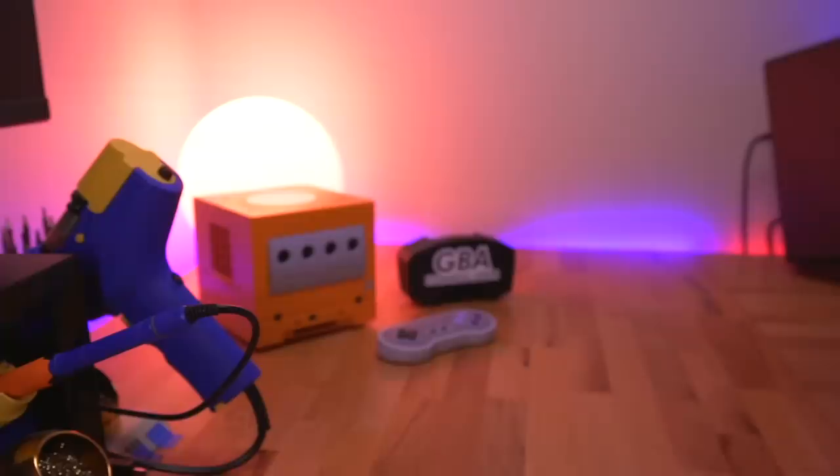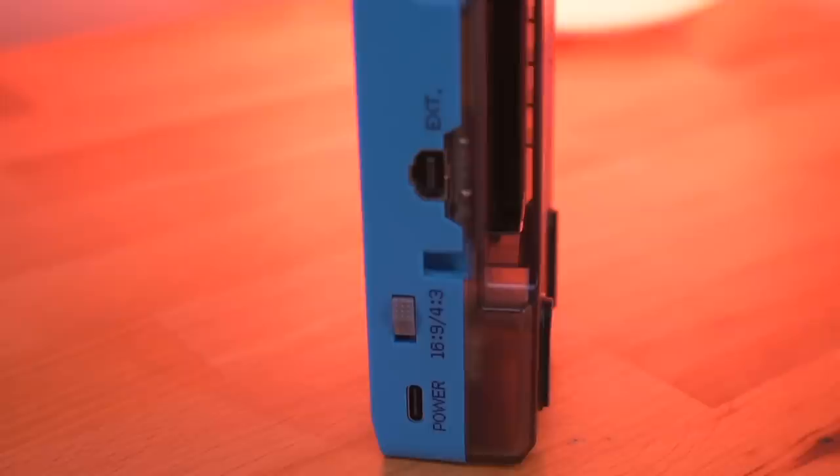Hey everyone, my name is Tito, and welcome to another episode of Retro Renew. Today I'm going to be taking a look at this kit that turns your Game Boy Advance into a home console with HDMI output, similar to the Consolizer Kit from Woozle. But there are many differences between the two, which we'll get into a little bit later in the video.